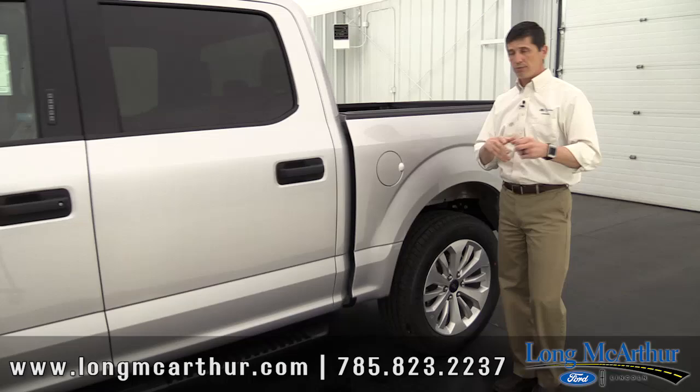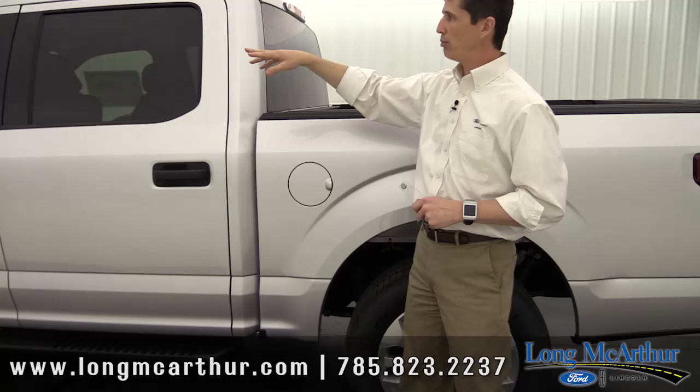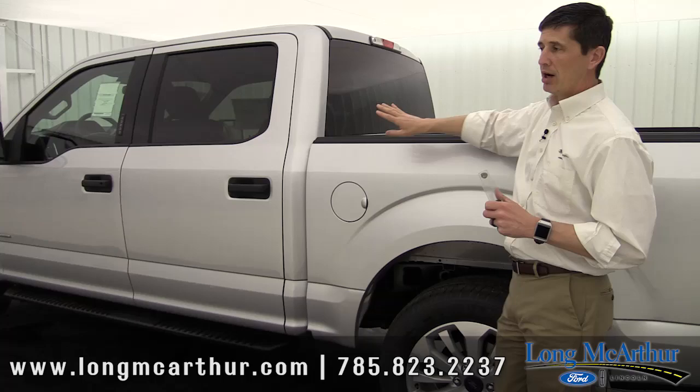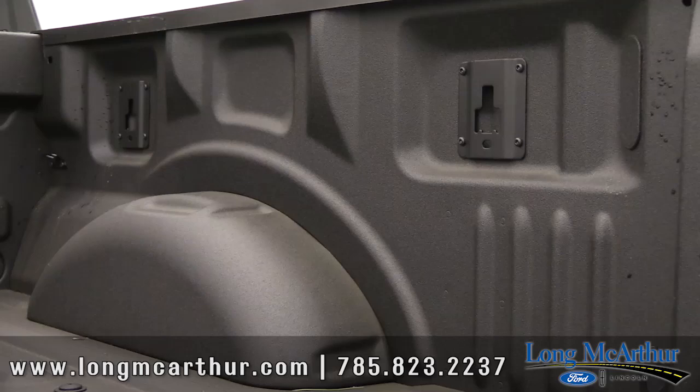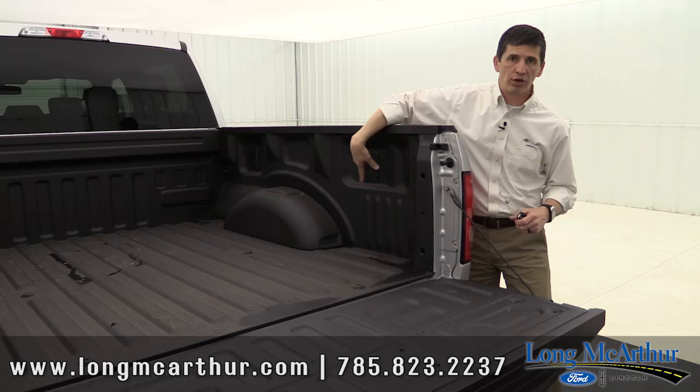To finish the outside of the truck before we move inside: standard is privacy glass on the back windows. The front windows will have your standard glass, but you're going to have nice privacy glass on the back, which is real nice. And then box link — the brackets are going to be here already ready for the box link system. If you want to have rails and such, they can be added. So that's standard equipment.